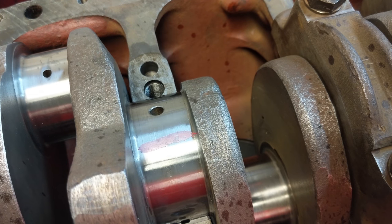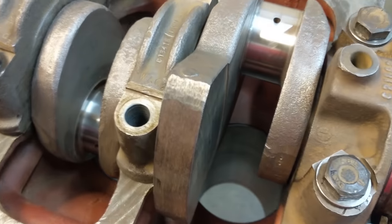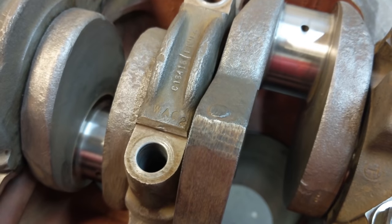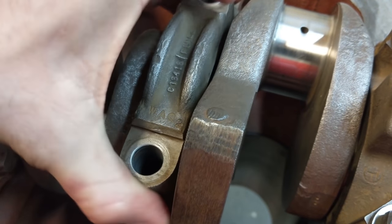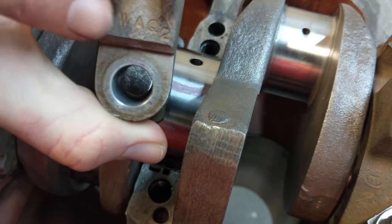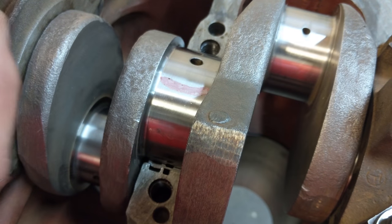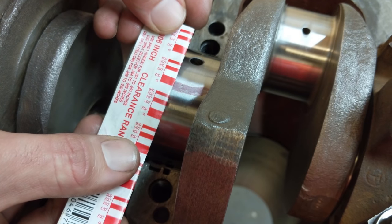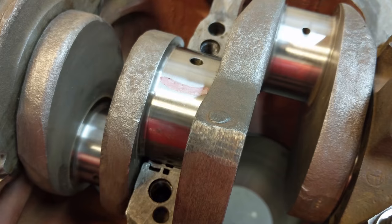Let's check the other one - this is main cap number two, you can see WAQ2 on it. It's looking about the same - got 2000 there. Lovely. We're in spec. Awesome.